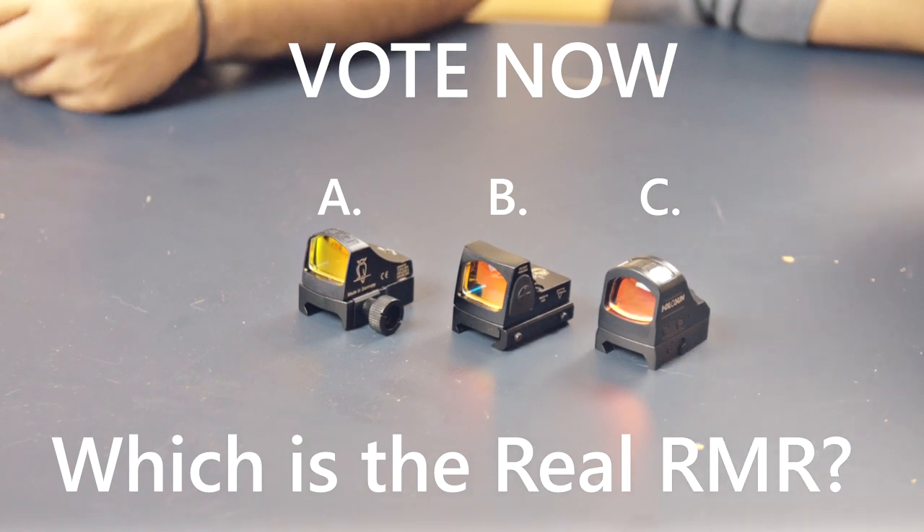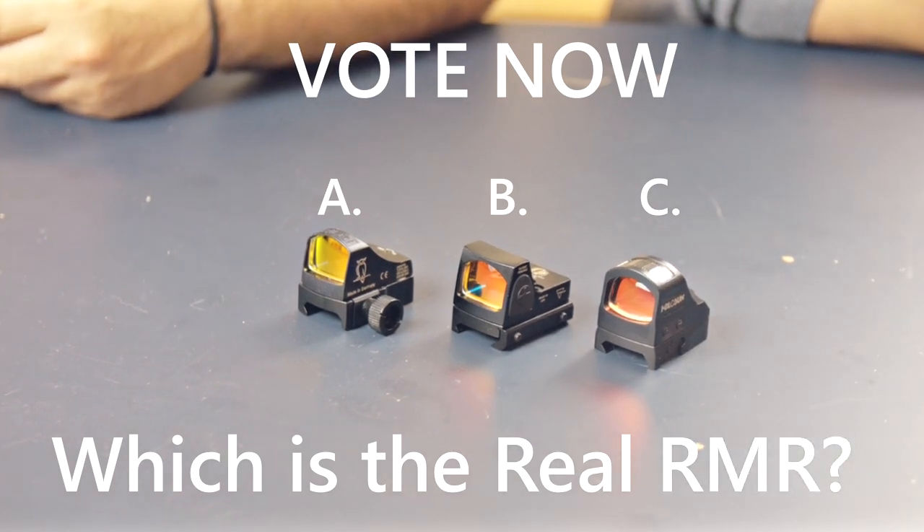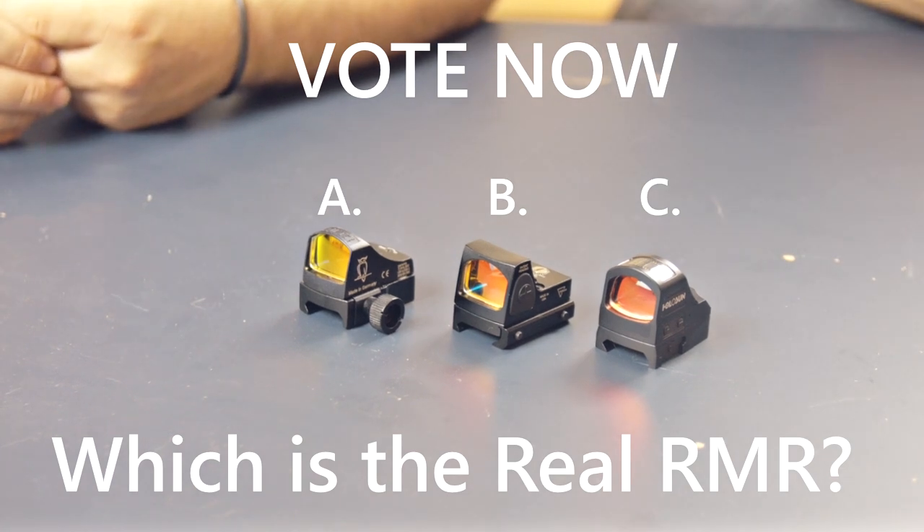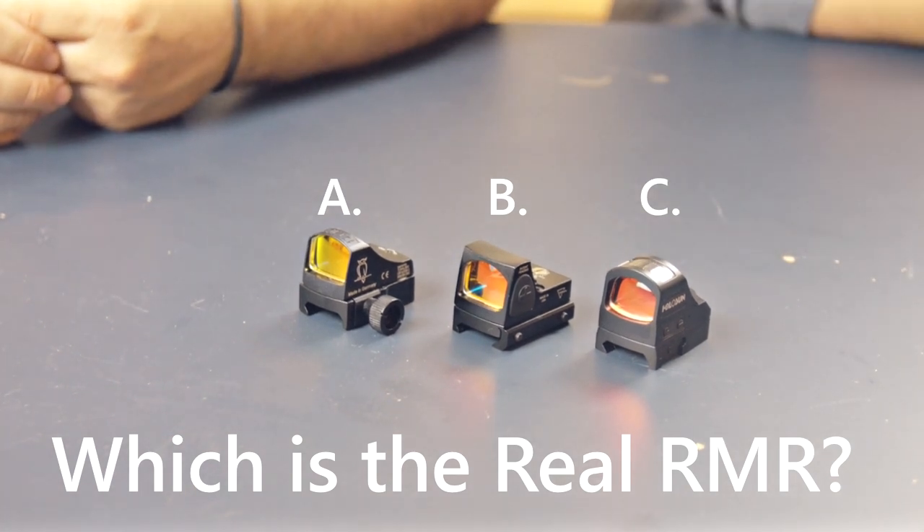I just want to say one is made in the USA — like, from the material USA. What is that? In USA?